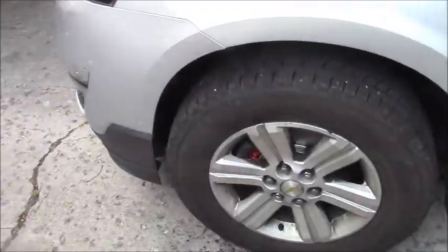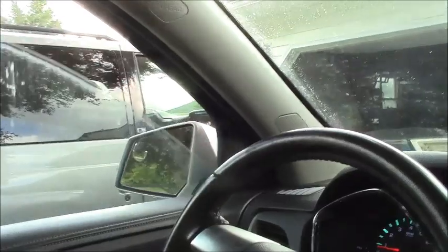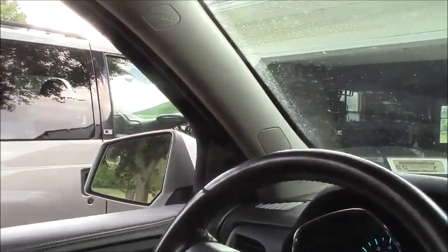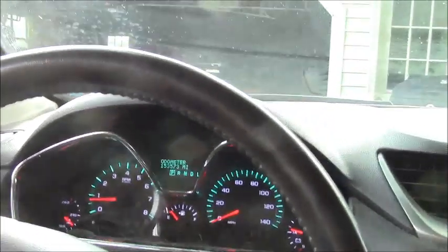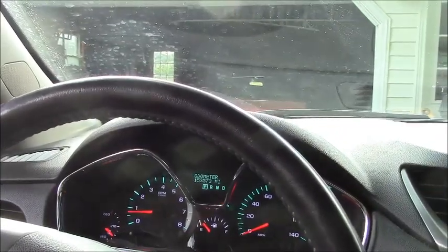Well, we just did this brake job. I need to test drive it before I let my wife go in it. Let's go for a little ride. The windows have been up and it's a hot day. It does need new wiper blades by the way. I'm going to put the windows down until she gets pumped up a little bit. 153,573 miles on it - we got it at 40,000 so we've put 110,000 on it.